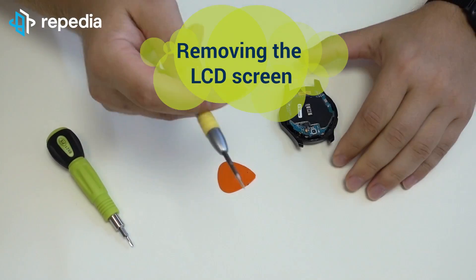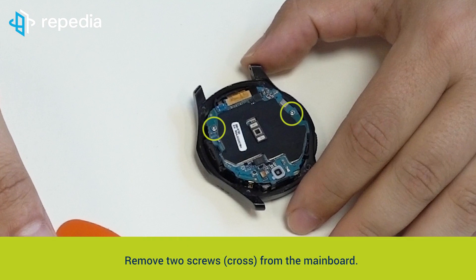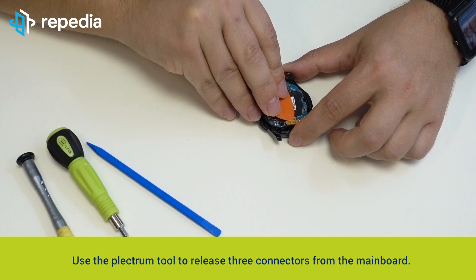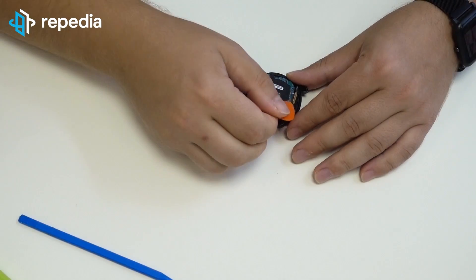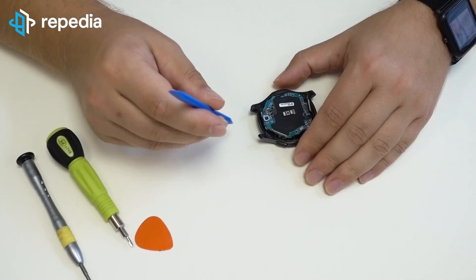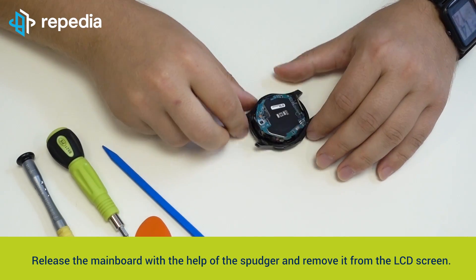Remove the LCD screen. Remove two screws cross from the mainboard. Use the plectrum tool to release three connectors from the mainboard. Release the mainboard with the help of the spudger and remove it from the LCD screen.